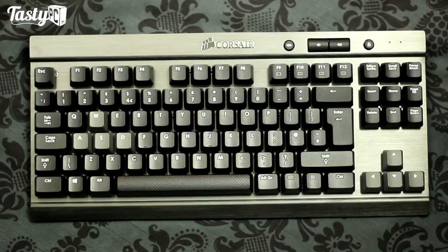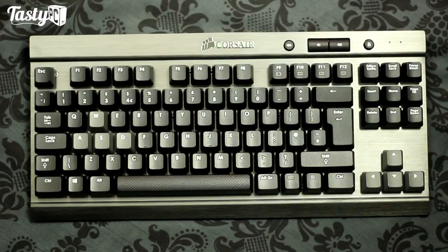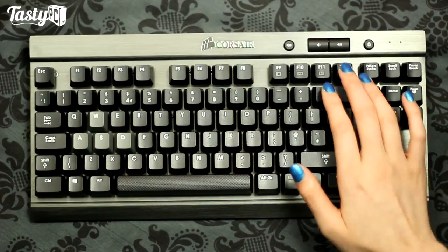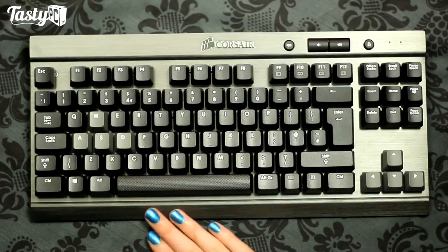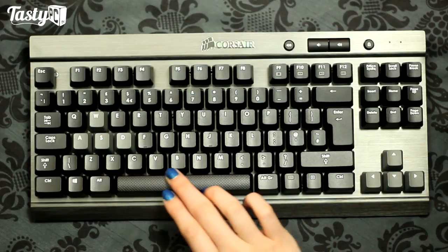Lastly we've got the Vengeance K65, Corsair's smallest mechanical keyboard, whose biggest feature is that it's tenkeyless, designed for travel - though also great if you prefer not having a numpad and want your hands closer together. Some features from the K70 have been stripped to keep the price down - things like losing the LED backlighting, making some media keys part of the Fn keys, and losing the volume scroll wheel. The K65 is available in gunmetal grey, is still brushed aluminium, and comes with Cherry MX Red switches. The lettering on the keycaps is pad printed, which may wear off after heavy use, the WASD and arrow keys are grey, and the spacebar has the same texture as the K70's.